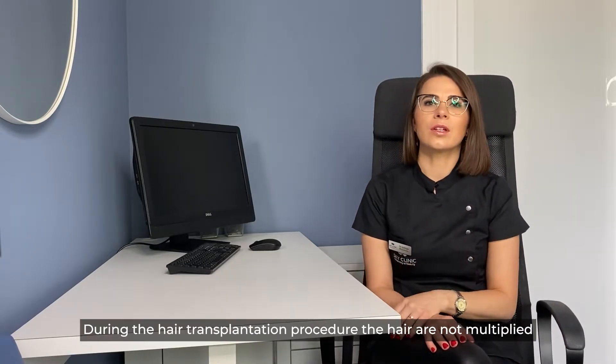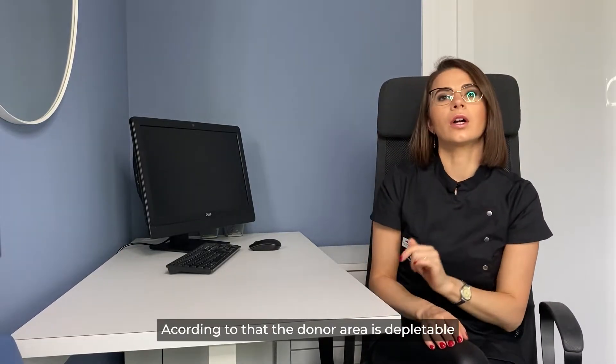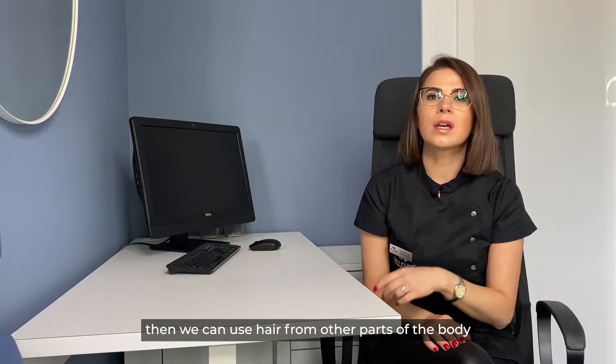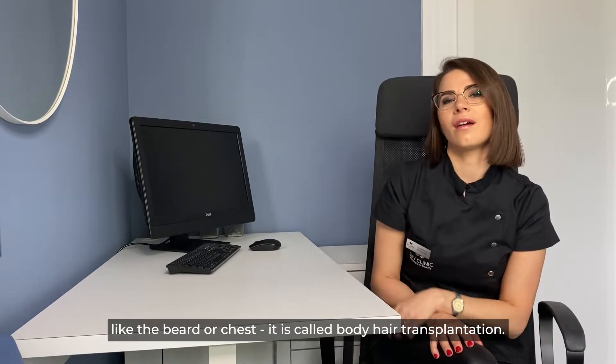During the hair transplantation procedure, the hair are not multiplied — they are transferred from the back to the front. According to that, the donor area is depletable. When needed, we can use hair from other parts of the body, like the beard or chest. This is all called body hair transplantation.